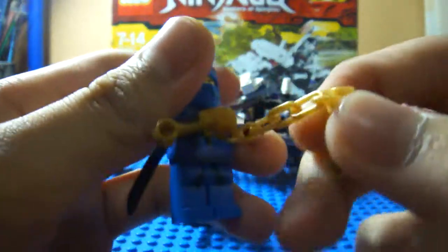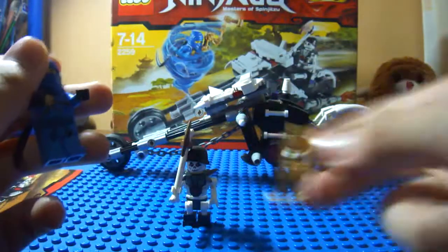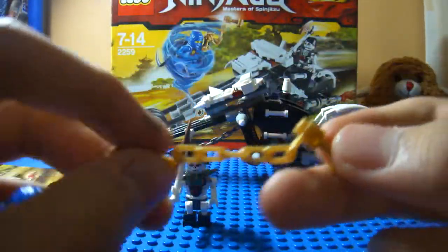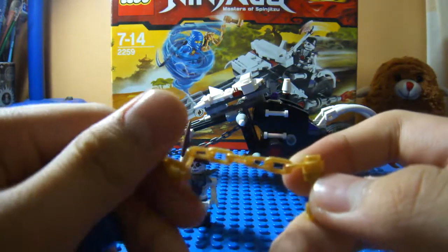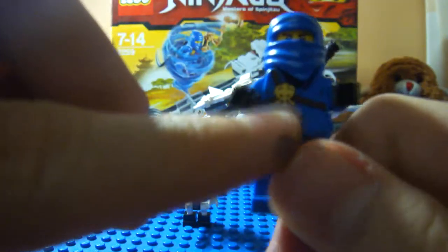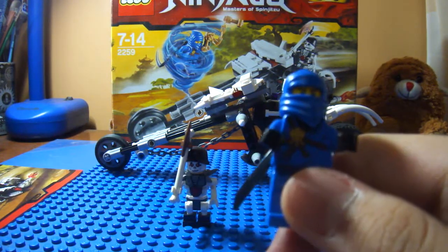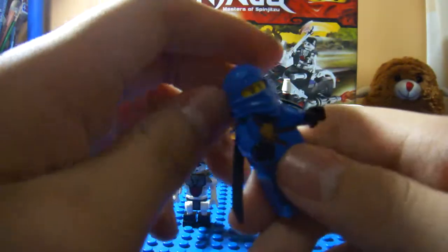Here you got Jay. He's a very nice minifigure with these gold nunchucks. It's called nunchucks — gold nunchucks — which is just a chain attached to some lightsaber pieces that are different. And here's Jay. He's got that symbol right over there. It's like a storm or water or cloud symbol, lightning, whatever.